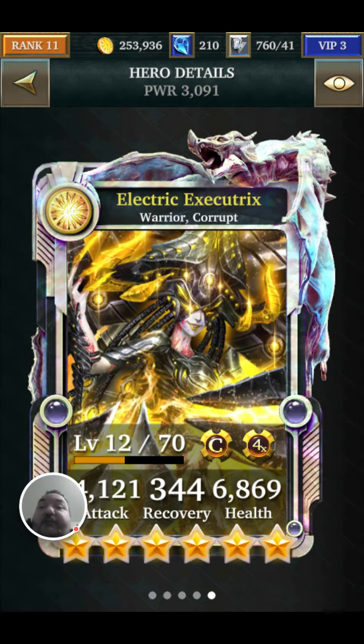So just starting by the look of this card — there are so many particle effects, so many glows and things, and it just looks really cool. It really gets the idea of Electric across. Since it's a corrupt character, it does look dark.